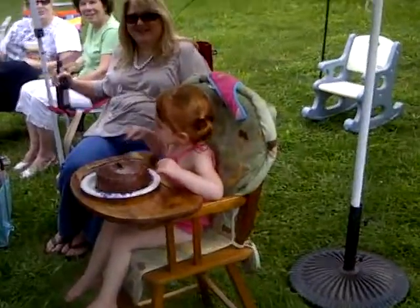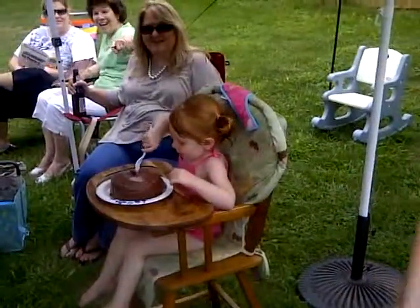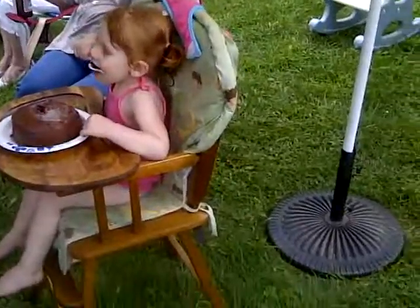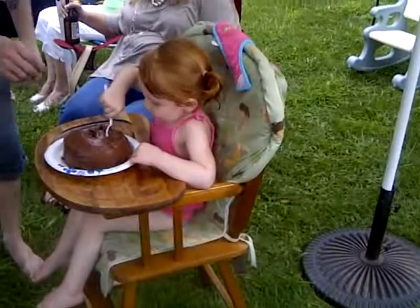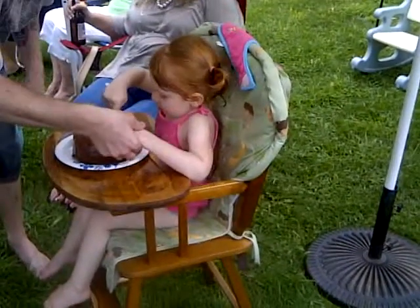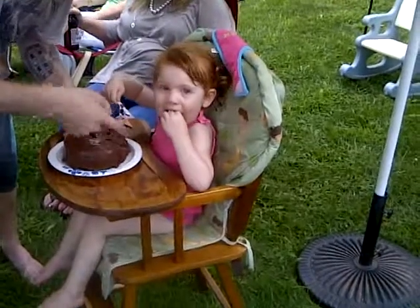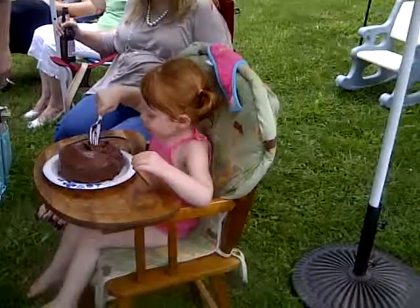Oh yeah, you gotta do this! Get her started, daddy! Use your finger! Use your hand! She's so dainty — she's such a dainty little girl. Just let her know if there's one time she can do that.